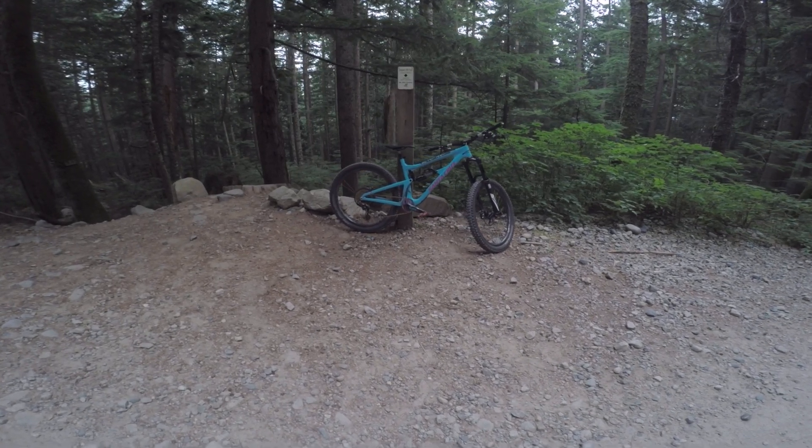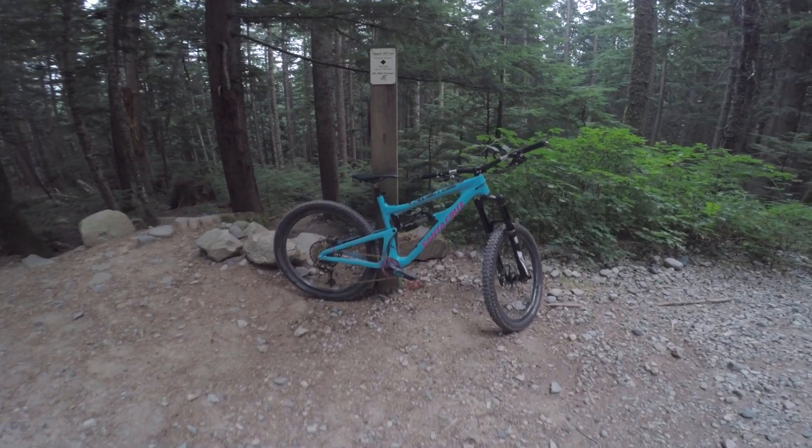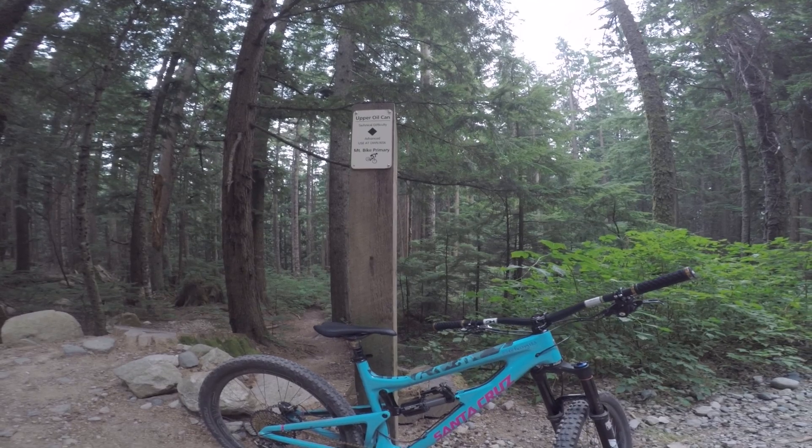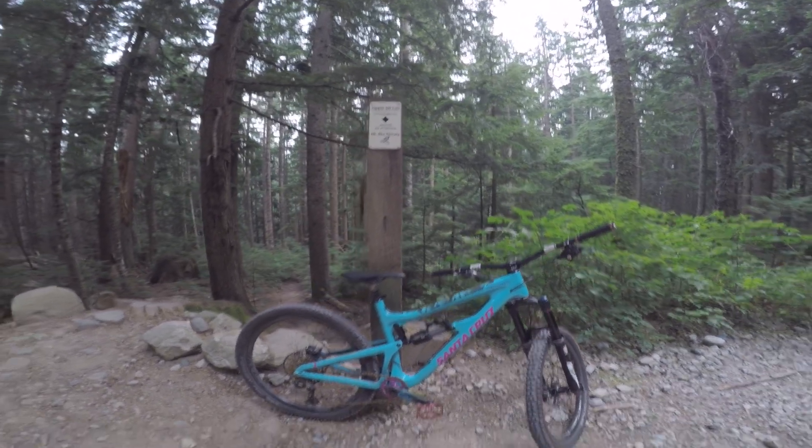Baller Bikes! Biking the Benchmark! What's up guys? Here we are at Upper Oil Can here on Mount Fromme in North Vancouver.